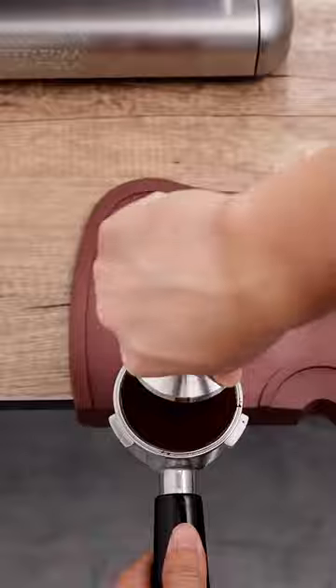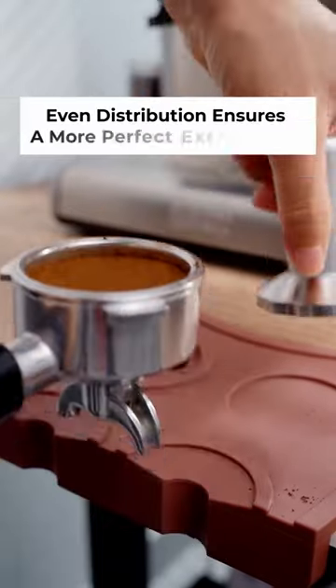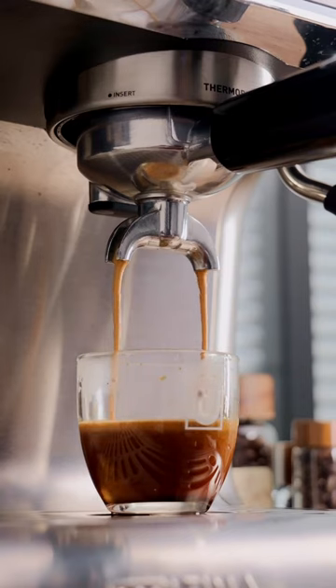During extraction, it's crucial to ensure a uniform distribution of coffee grounds. Shake the portafilter gently while dosing to create a small mound. Without changing the density, level the surface and swirl from the edges to the center.